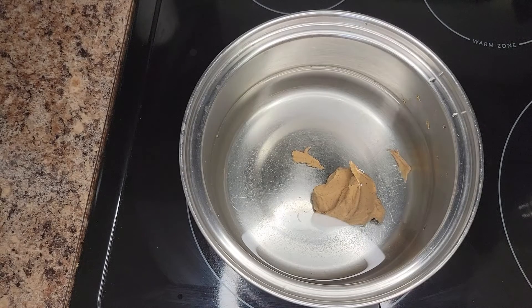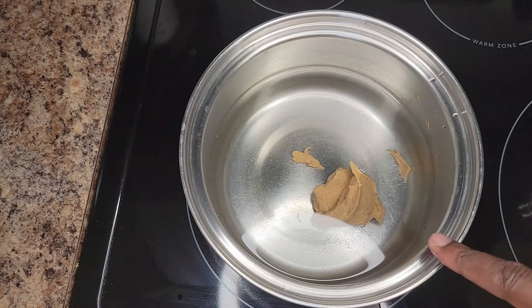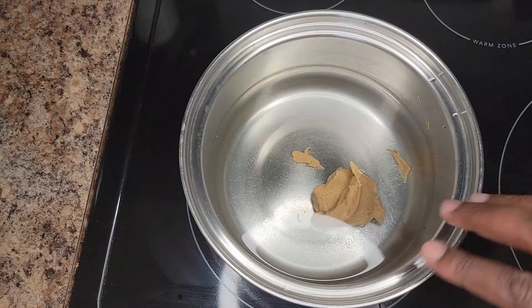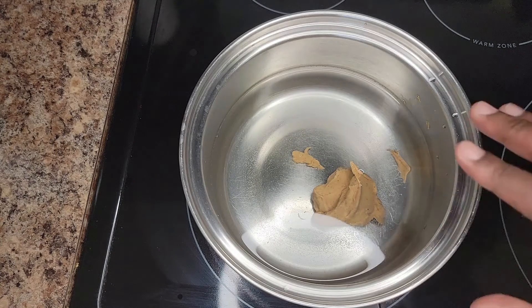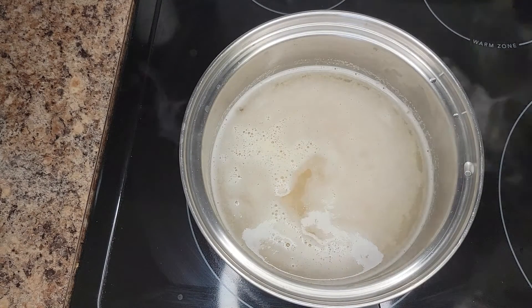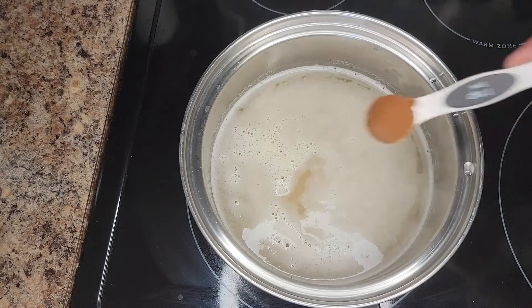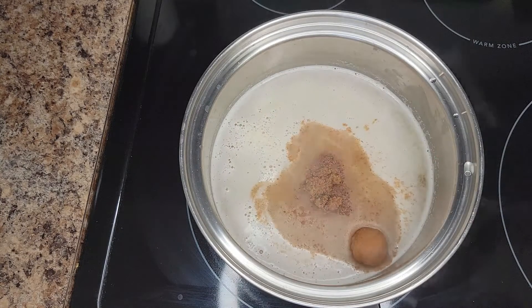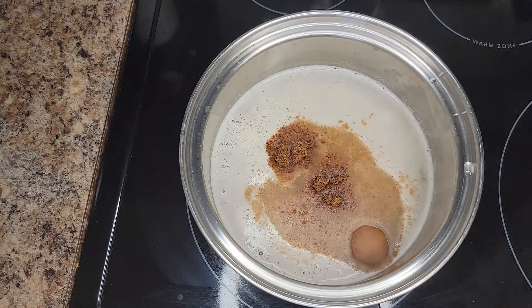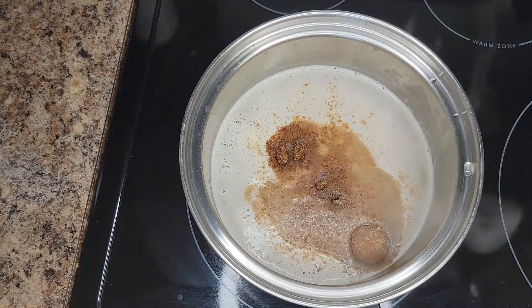Make sure it's 100% peanut butter — no salt or any additives. When it's in the water, don't do anything until it's melted — allow the water to come to a boil or close to a boil, then mix it out. Once the peanut butter is melted and it's close to boiling, add your spices: one teaspoon of cinnamon, two teaspoons of nutmeg, and just a bit of cardamom. Don't add too much cardamom — it can make things bitter.